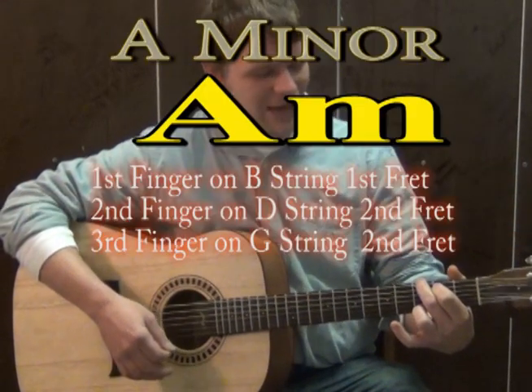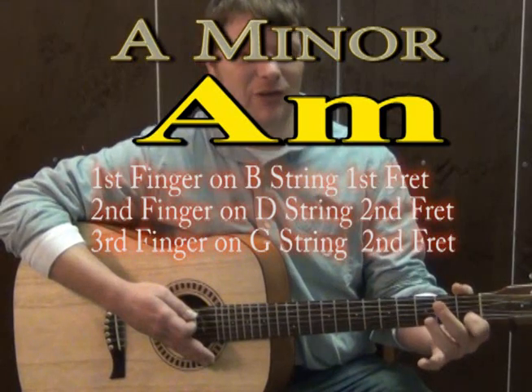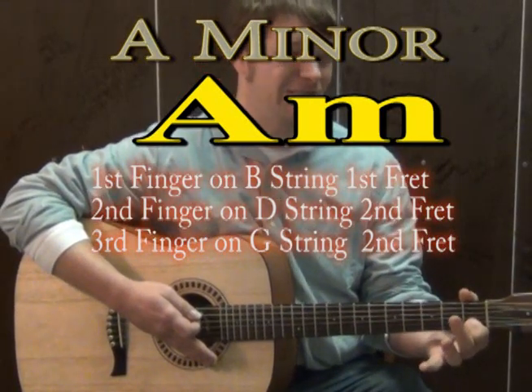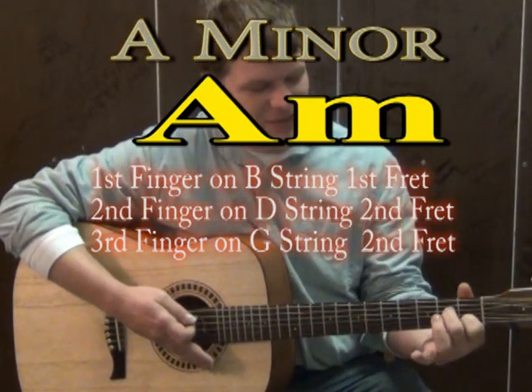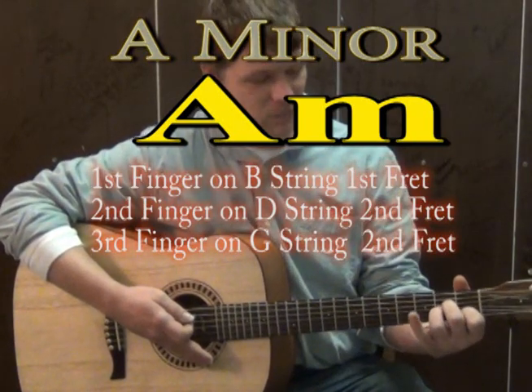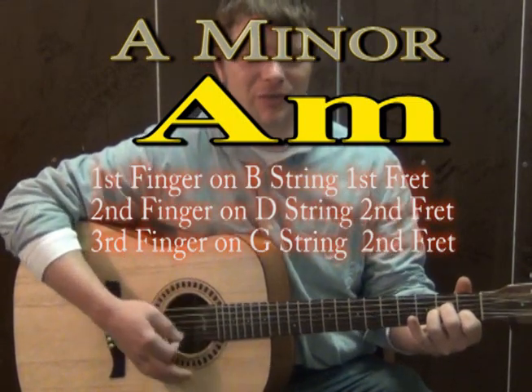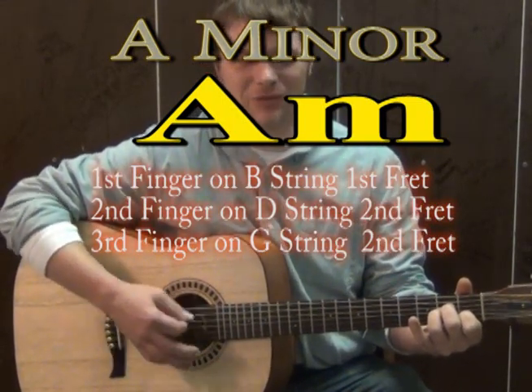Then from there we're going to be going to kind of a sad chord called A minor. The way you play A minor: first finger is going to go to the B on the first fret, which is the same place as for F major 7 and C. The second finger is going to go to the D string on the second fret, the same place as for C. And the third finger is going to go to the G string right underneath him on the second fret. If you strum all the strings with that, it sounds an A minor chord and it sounds really, really sad.